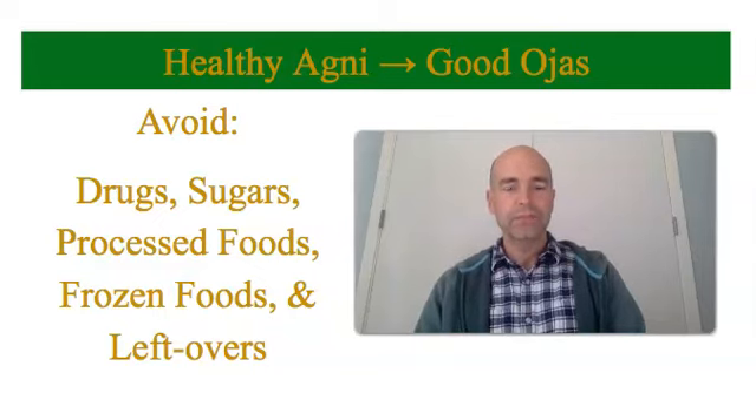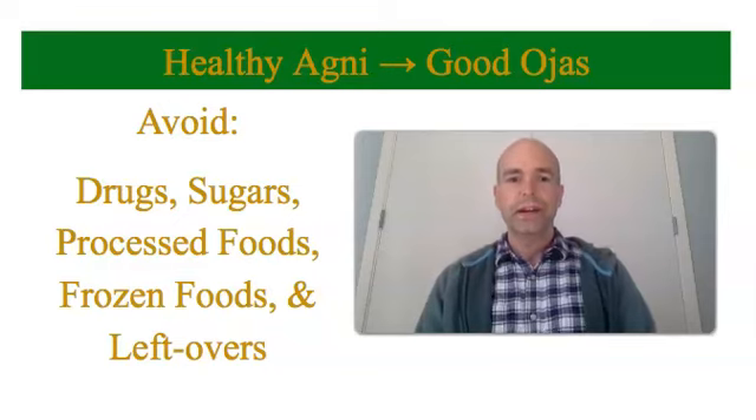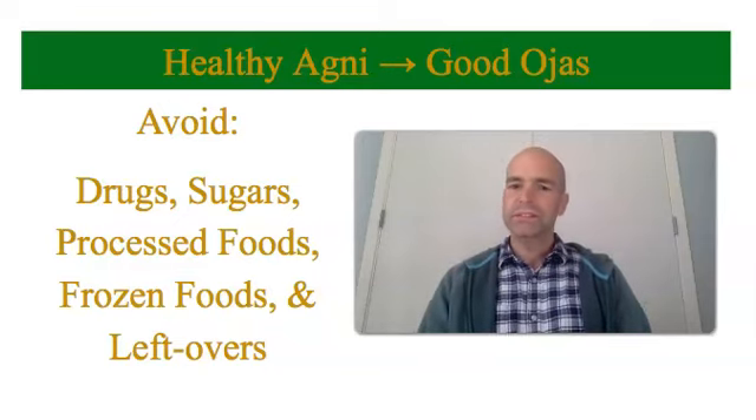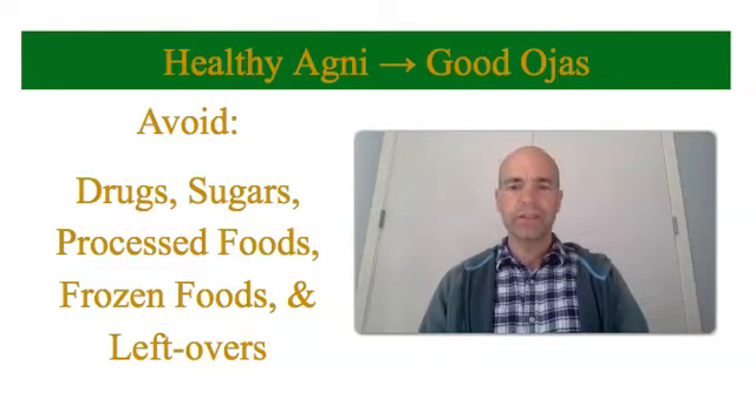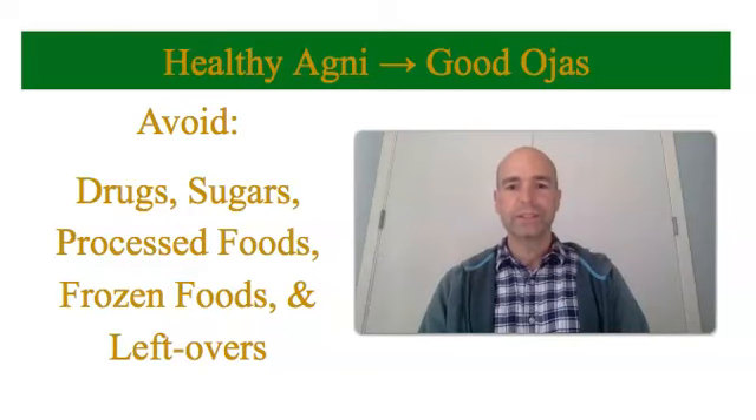Most drugs will destroy your agni, so don't do any sort of drugs or stimulants. Avoid all processed sugars — anything with added sugar will slow down your digestion. Avoid processed foods; fresh foods are much better for your digestion. Frozen foods don't have much energy, so they're not going to support your immunity in the same way that freshly cooked foods are. And the same goes for leftovers — maybe only eat leftovers for a day, as they don't have the same energy to support your life force that freshly cooked food does.